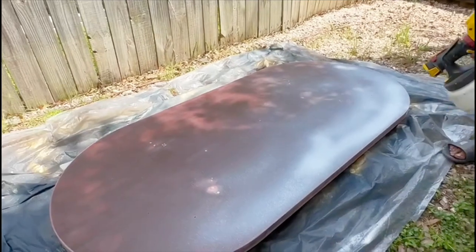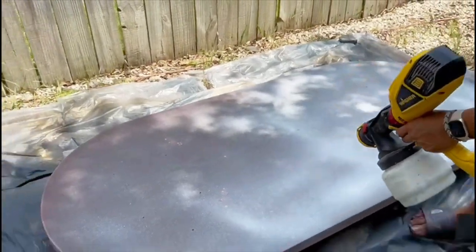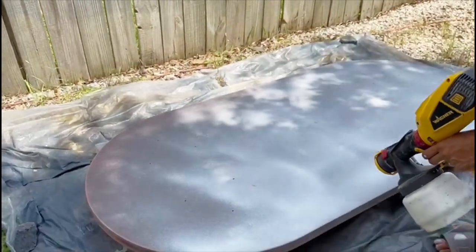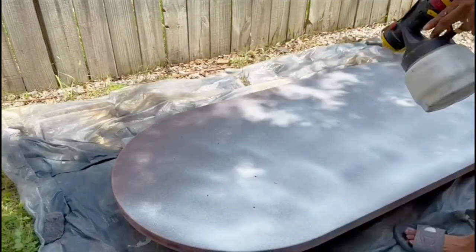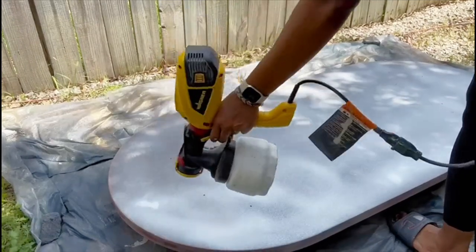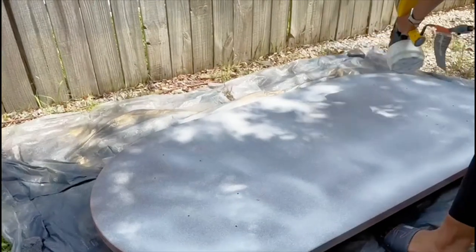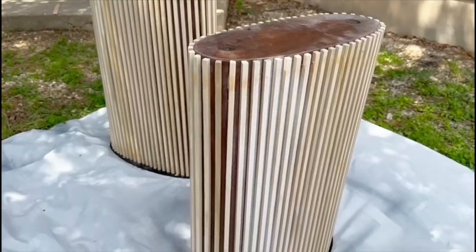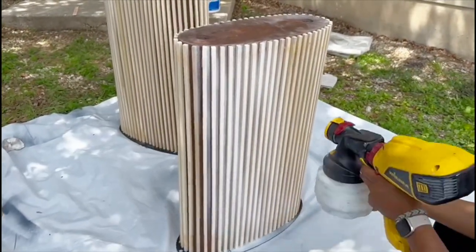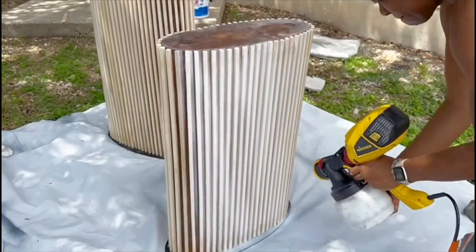Sanding is all done, and I'm going over it with a Zinsser primer — one coat of primer, then two coats of paint. Because of how the table sits, you have to paint both sides. I did the bottom of the tabletop first, let it dry, then turned it over and did the top side. I also spray painted the base, since it was clean wood, just to make sure the paint would adhere to it as well.